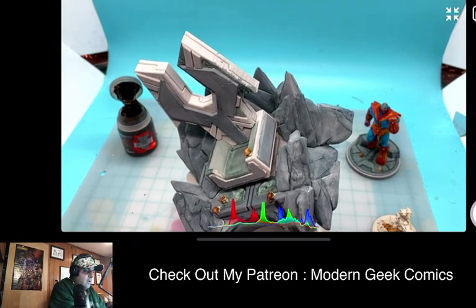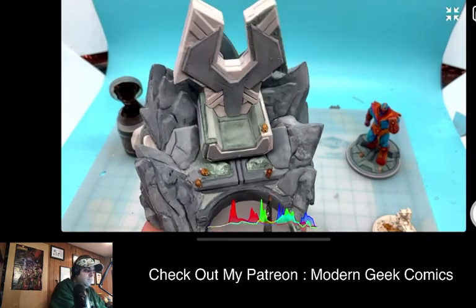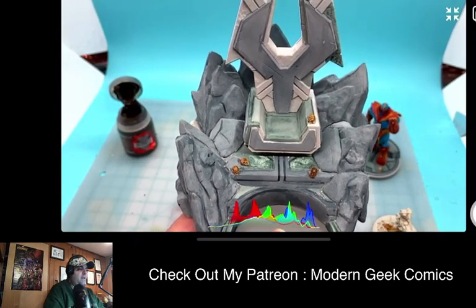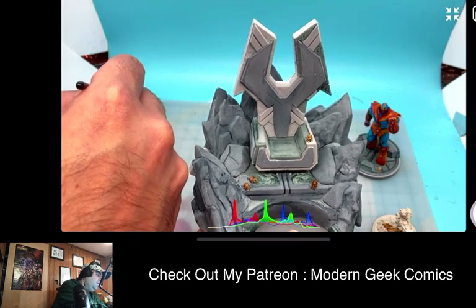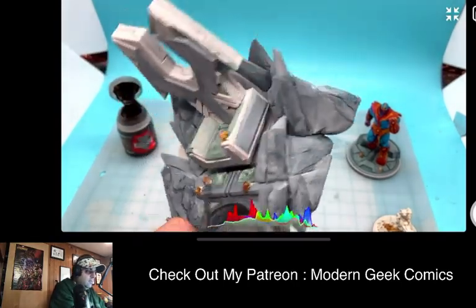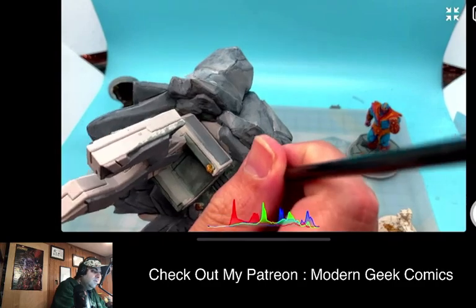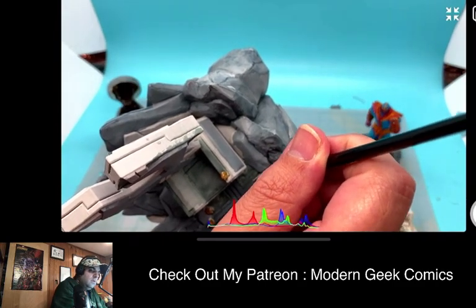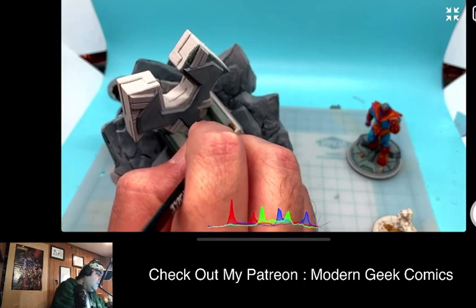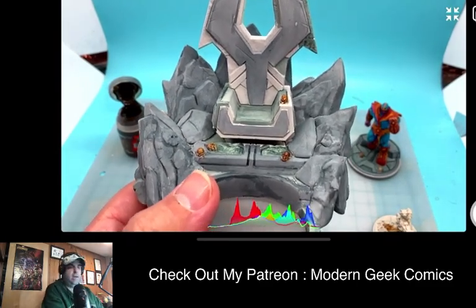I had painted this a while ago — not to say that Marvel Crisis Protocol got away from me a little bit, but it kind of did. Part of it had to do with COVID. COVID started happening and I had originally been getting all this stuff ready for a series of possible events, and then the ground sort of fell out from beneath those events. So it became a little less of a priority to get these guys done, and other things started to come to fruition.